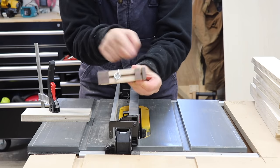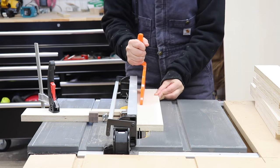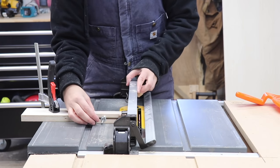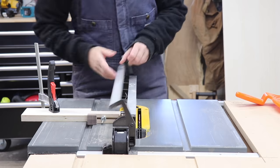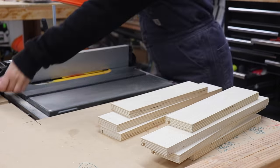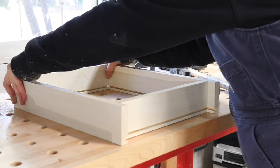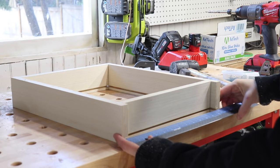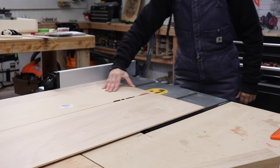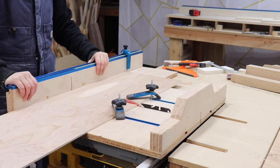I like to install the drawer bottoms into a groove that goes around all of the pieces. To make this groove accurately, I used my Curve Maker jig. After making one pass on all the drawer parts, I adjusted the jig and then adjusted my fence, and then took all the pieces to make another pass to make a perfectly sized groove for the drawer bottoms. To get the correct width for the drawer bottom, I lined up all the pieces, took a measurement, and then cut a piece slightly smaller than that measurement, then repeated the same process to get the right length.